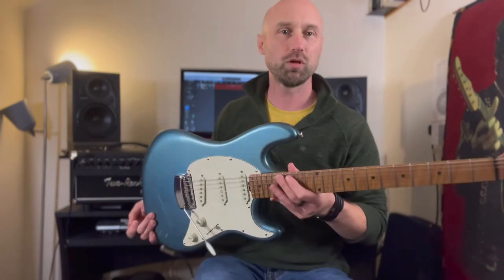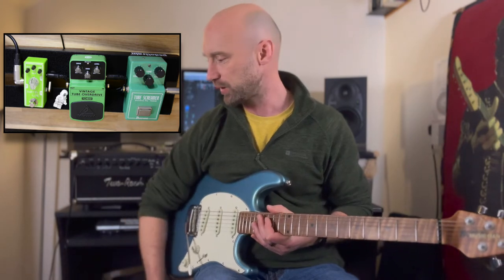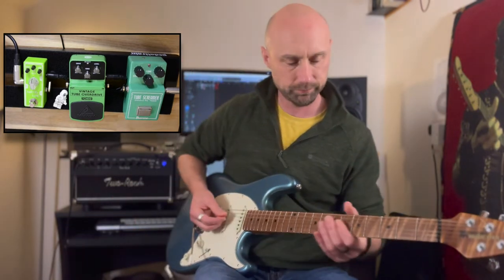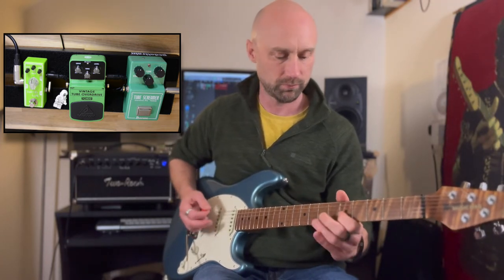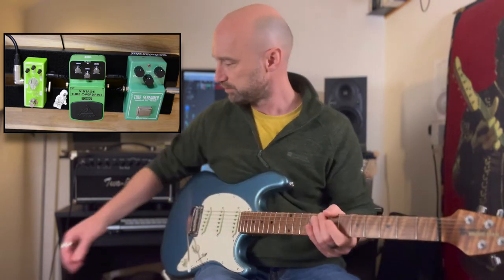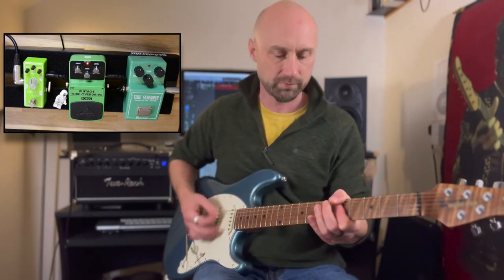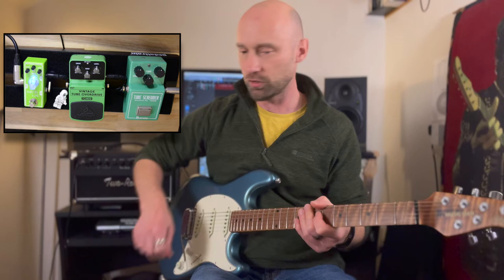That's just the amp — the old Two Rock Studio Pro 35, love it. Music Man Cutlass, a Strat-style guitar. Everything at zero — it's quite hard to see where the control knobs are on the Tone City, but there we go. Everything at zero. I'm going to start with the Tube Screamer actually, the proper Ibanez, then go to the Behringer, then the Tone City.